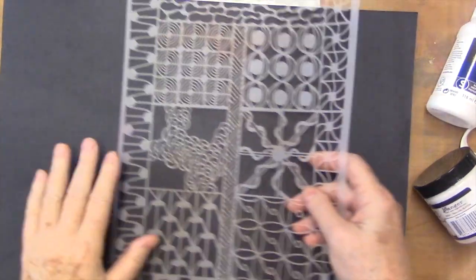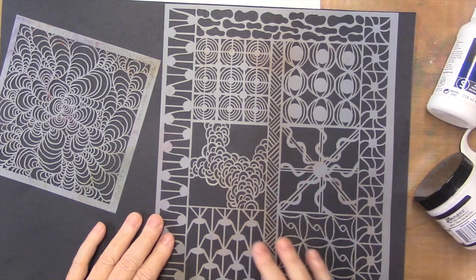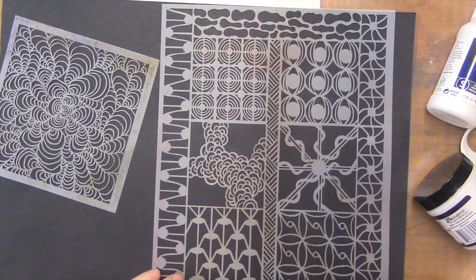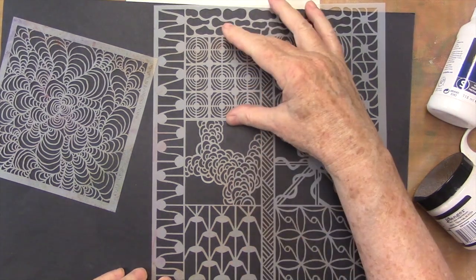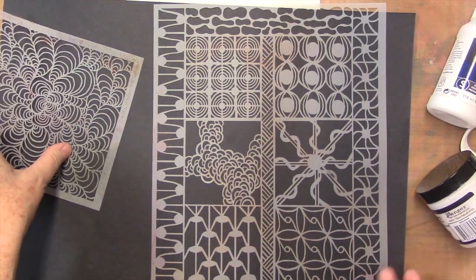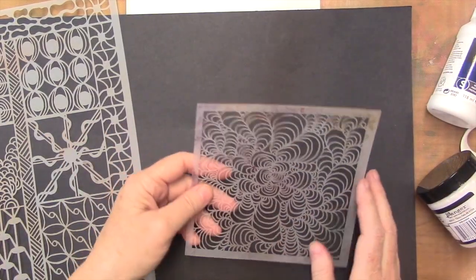And then these are really pretty too. I think these would be fantastic. I would probably mask them off and use them individually. There's a ton of stuff here — there's one, two, three, four, five borders, and then there's these spaces too, six little patches, little squares. So this is pretty nice. And I love this one as well — it's so swirly, it feels zen doodle-ish.